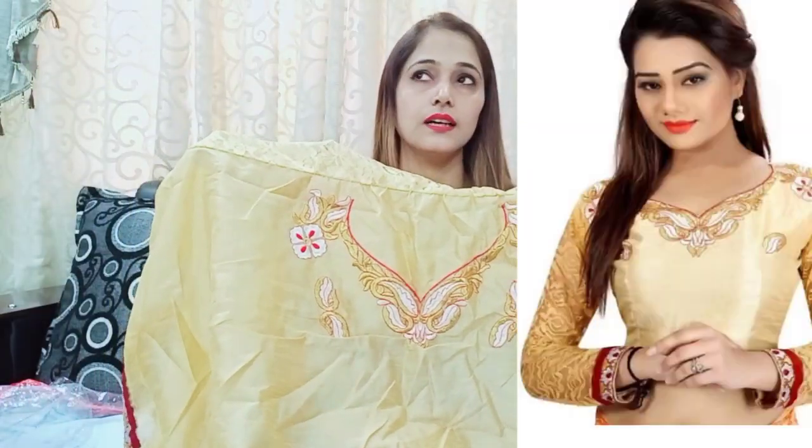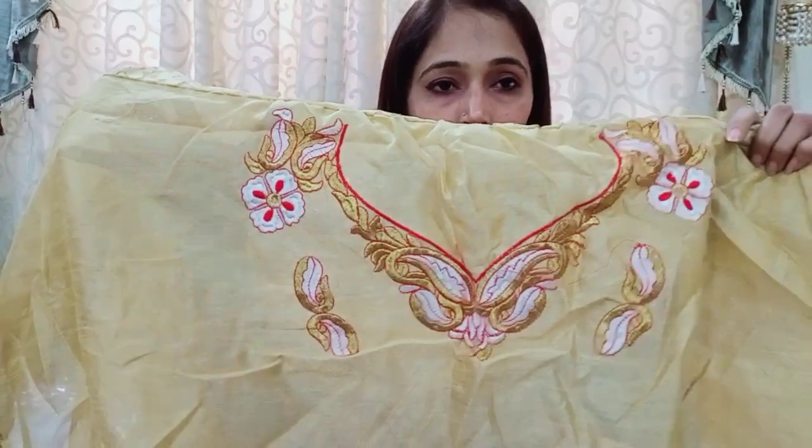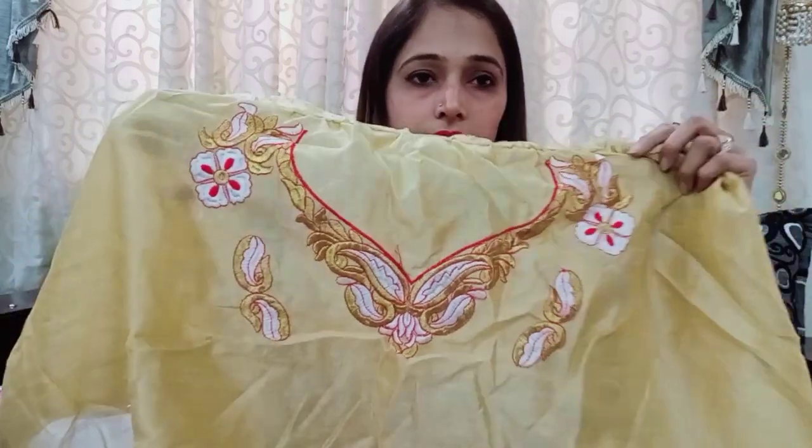So it is fine. You can see there is thread embroidery work. It is not high quality, but it is fine within the price range.